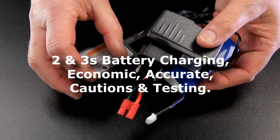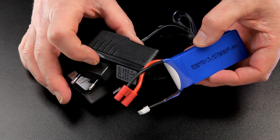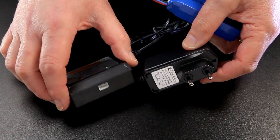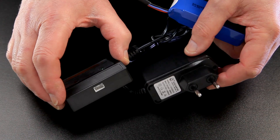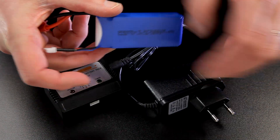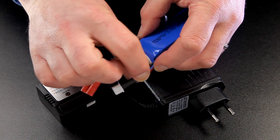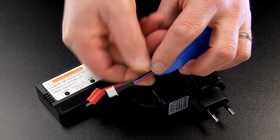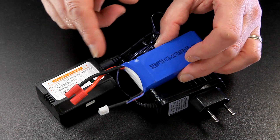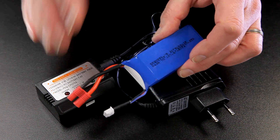I'm going to run through two and three cell charging. With every new RC kit we buy — whether it's a car, quad, boat, or anything — you'll get a battery and also a charger. That charger is not going to be an expensive one; on the cheaper quads it's going to be a very cheap way of charging. This one came with a 2000 milliamp hour two-cell battery. There are two cells in here and it splits them out for charging and balancing. It's important that these cells remain balanced because they'll last longer and give you more performance — either a longer flight or a more aggressive flight. Balanced charging is going to work a lot better for you.